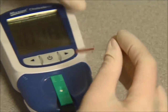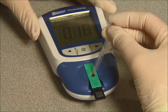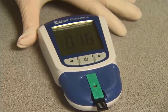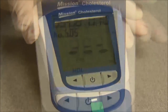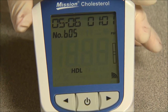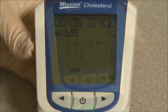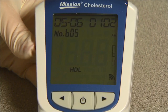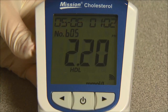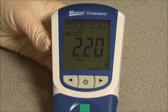Apply the blood sample to the center region of the specimen application area of the test device. The meter will begin testing automatically, with three dashes in a line flashing on the display indicating the test is in progress. Results will be displayed in 45 to 120 seconds. The meter will automatically turn off after five minutes of inactivity or when the power button is pressed.